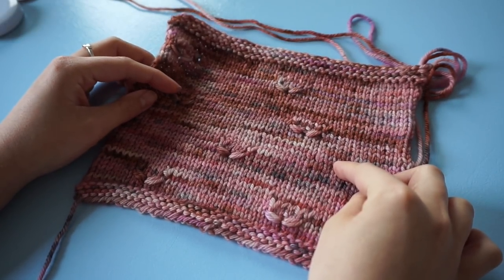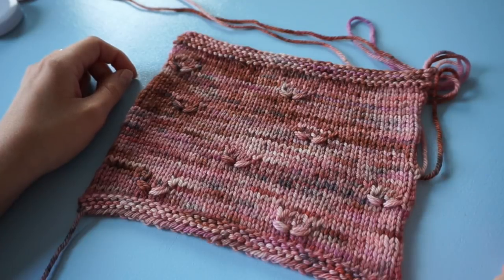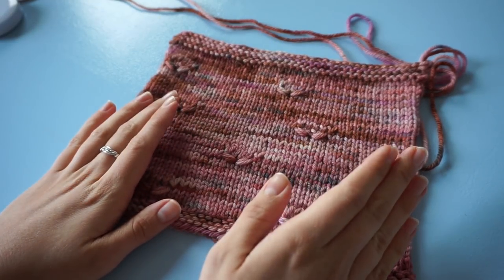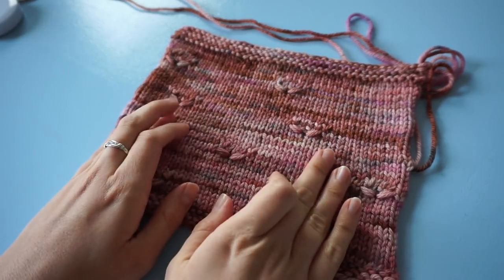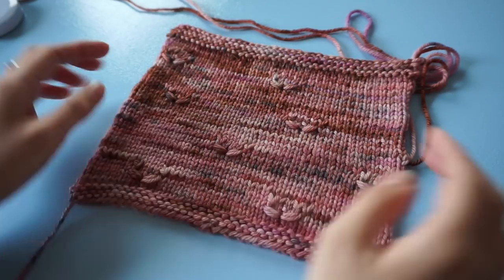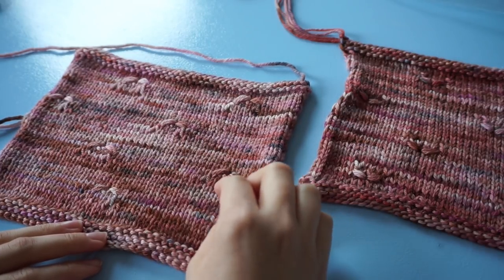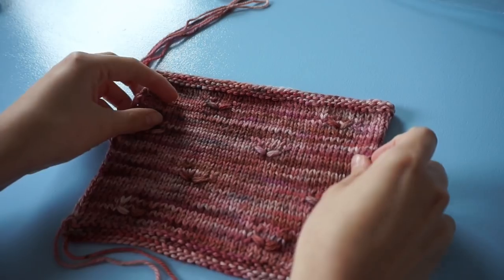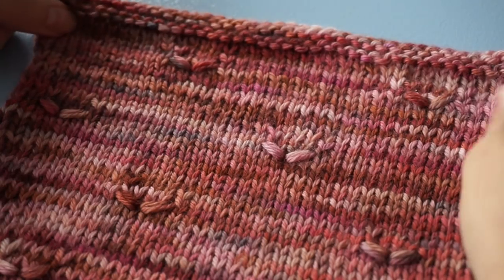My first swatch worked on 4 millimeter needles had stitches that were too big. So I made a second swatch with 3.5 millimeter needles. I'm going to do the same measurement again — measuring stitches on the knit side, finding a place with regular stitches, and lining my tape measure up with the beginning of a stitch, making sure I'm not too close to the border.